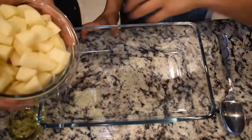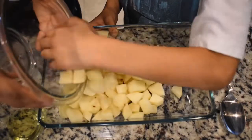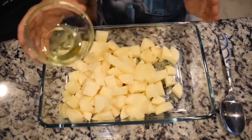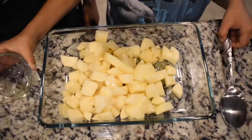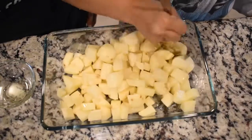Now the first thing we're going to do is get our diced potatoes and put them into a little baking dish. Then you're going to add in your olive oil and just mix it all around so it can cover up the potatoes.